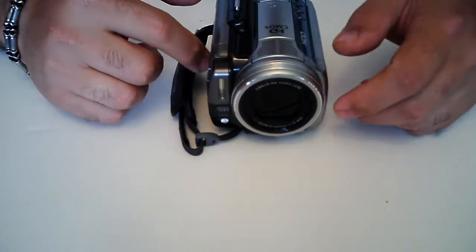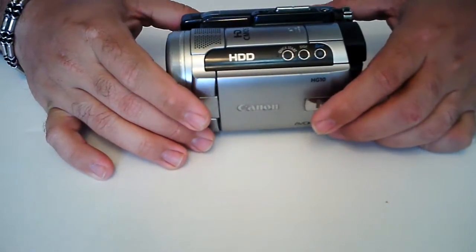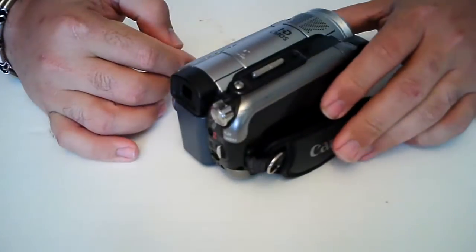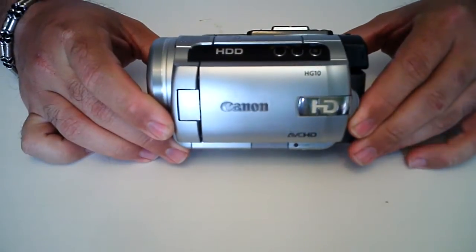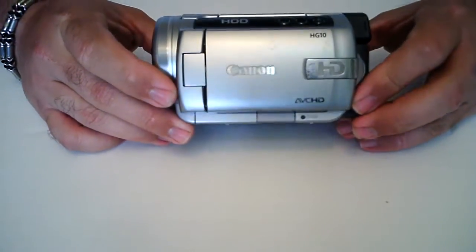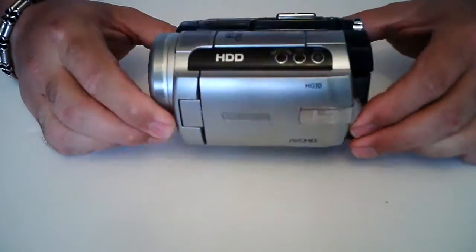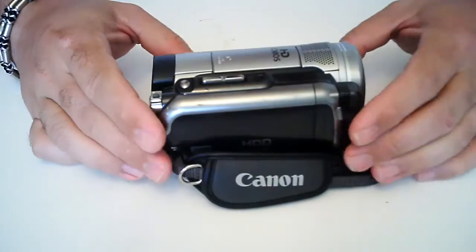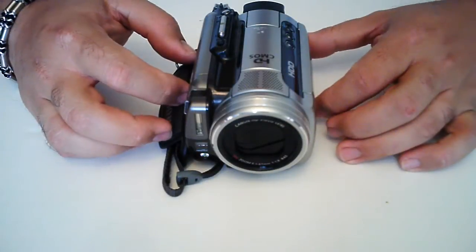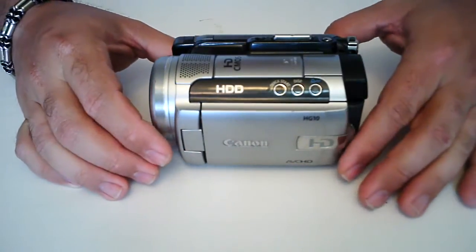Hello YouTube, this is Frankie. I am putting together a little video to show you how to replace a hard drive in a Canon HG10 video camera. Now this is a high-definition camera. All of my high-def pictures, this is what I use. I love this camera. It takes excellent video at 1080p, and all of my high-definition videos uploaded to YouTube have been with this camera.